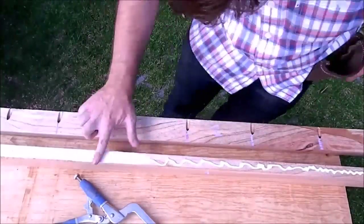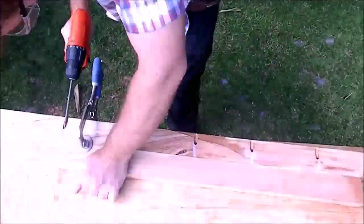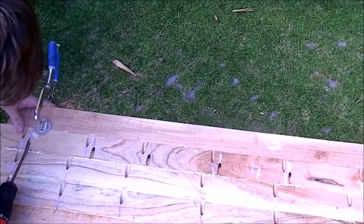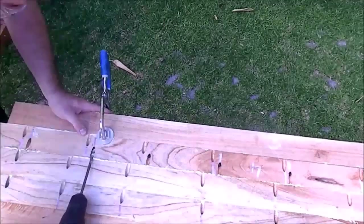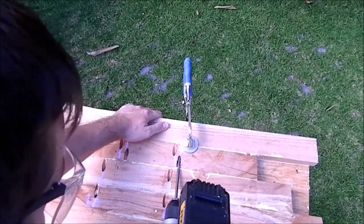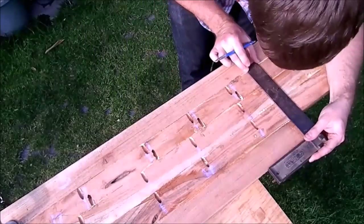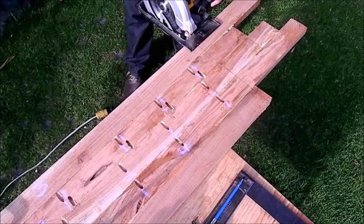I use glue, screws and a face clamp to join boards. I mark the edges square and I use a circular saw to cut them.